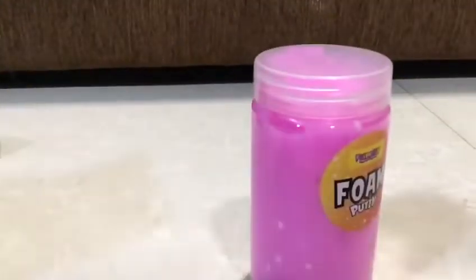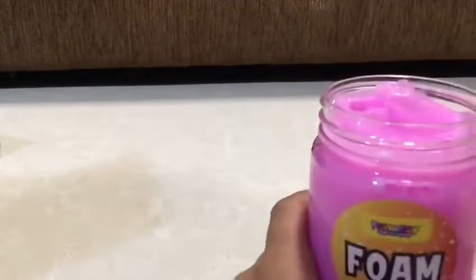So now this is the putty. It's really nice. It looks really satisfying. Not satisfying, but it looks really nice. Like, I love the color. So let's open it. Wiggly, wiggly, so fun and wiggly.